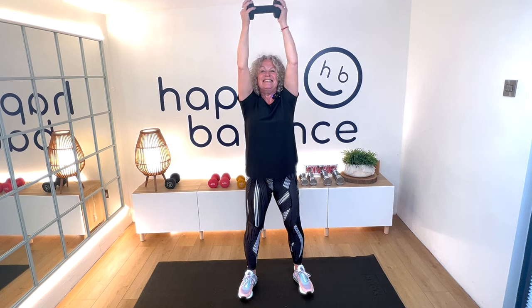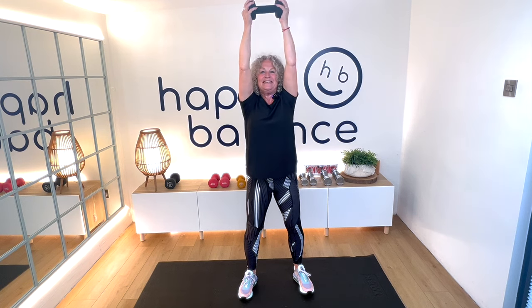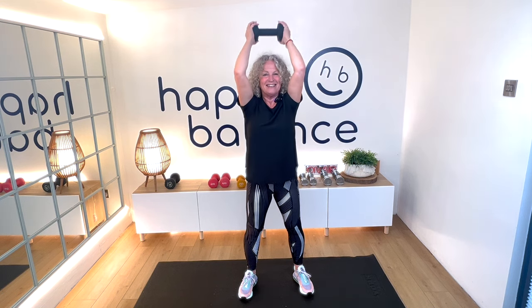This is number eight — this should feel tough. Nine, lower down, think about your form the whole time. Ten, two more, eleven, last one — you can do it — twelve.